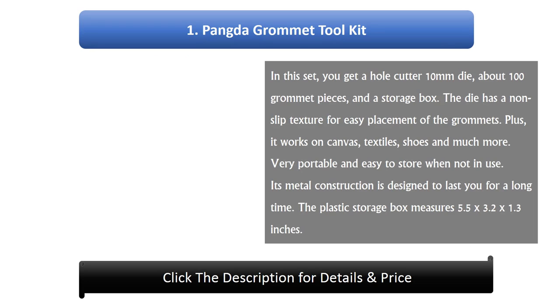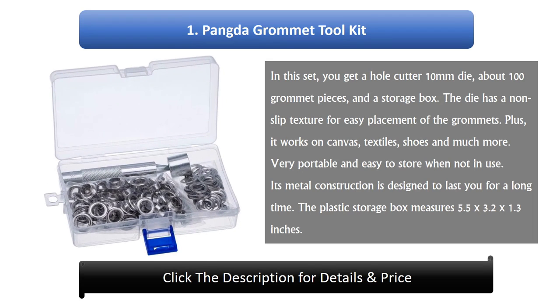Number 1: Pang De Grommet Tool Kit. In this set, you get a hole cutter, 10mm die, about 100 grommet pieces, and a storage box. The die has a non-slip texture for easy placement of the grommets. Plus, it works on canvas, textiles, shoes and much more. Very portable and easy to store when not in use. Its metal construction is designed to last you for a long time. The plastic storage box measures 5.5 x 3.2 x 1.3 inches.